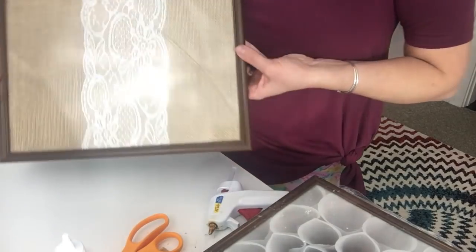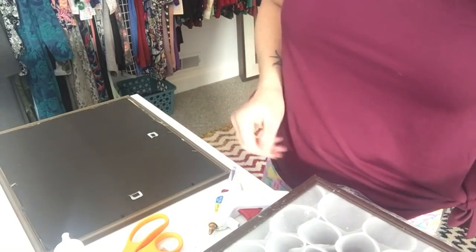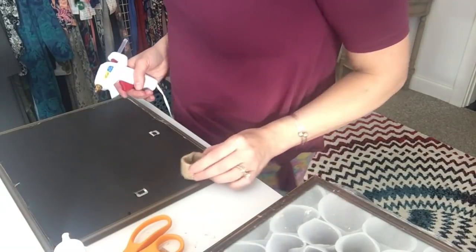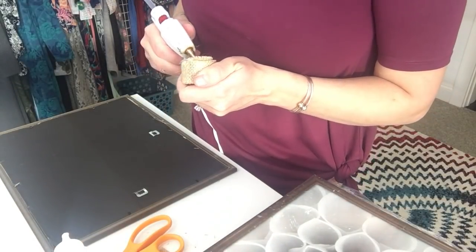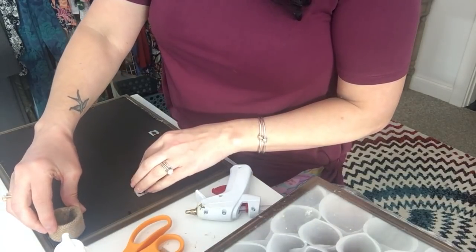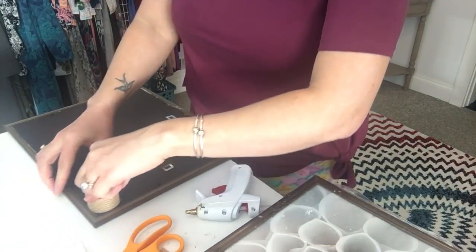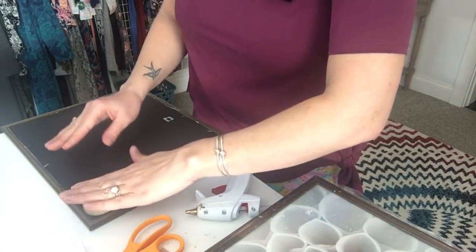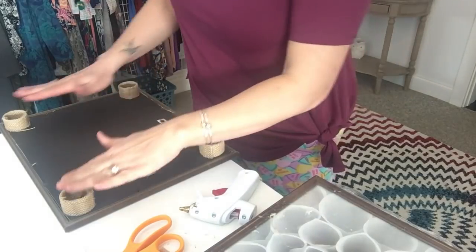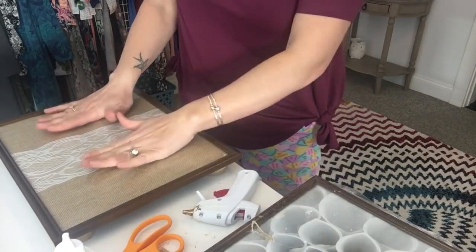Now I flip one of the glass-framed pieces over and start attaching the feet to the back side — one on each corner. I'm being generous with the hot glue since it's sticking to cardboard, pressing the feet into each corner and holding them down. You should now have four little feet on the bottom of your frame, and it should sit nice and sturdy.